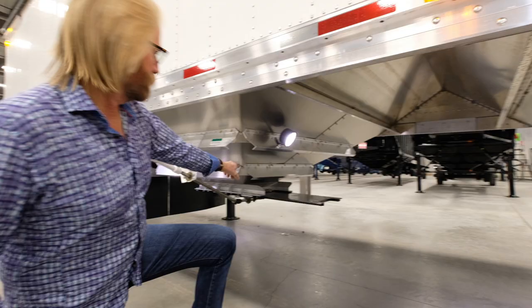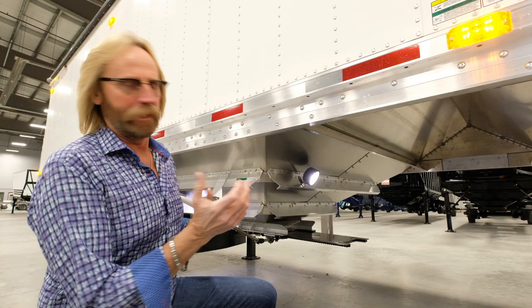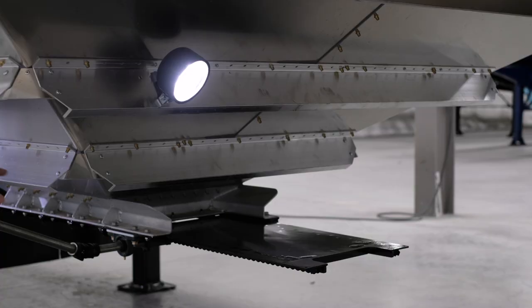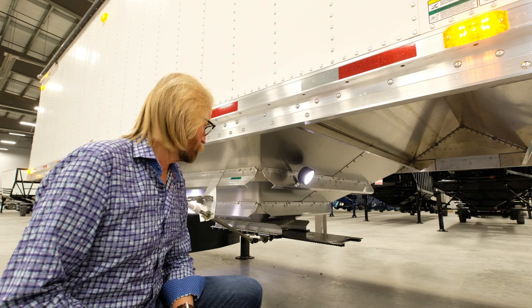The chute door moves completely past the opening inside the hopper so there's no hang-up of material or interruption in flow. It also allows you to completely clean out the hopper with no residue left on the gate. You can roll the gate past, pull the stopper out, and remove the gate completely for additional cleaning if needed.